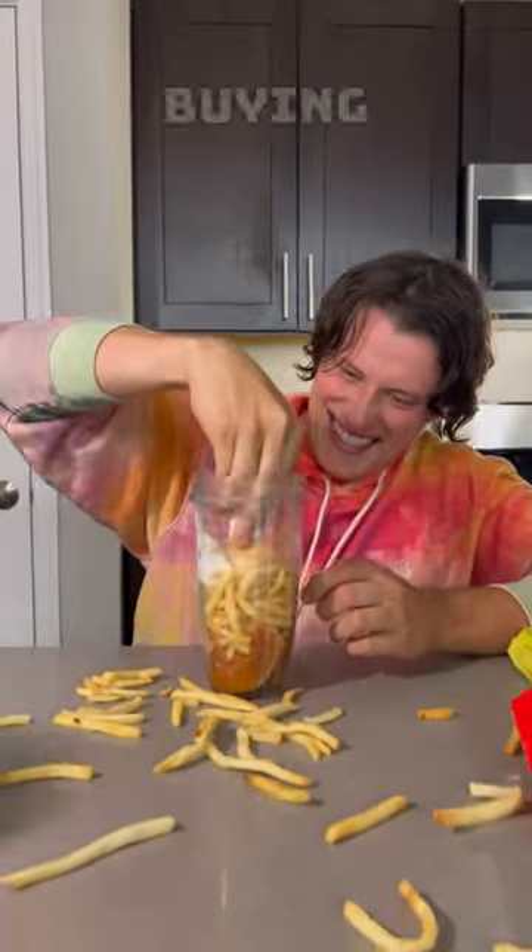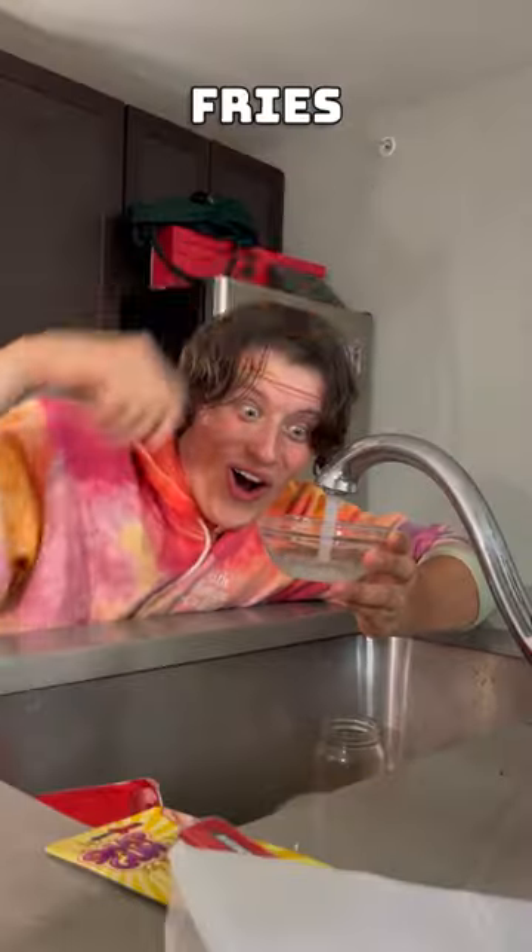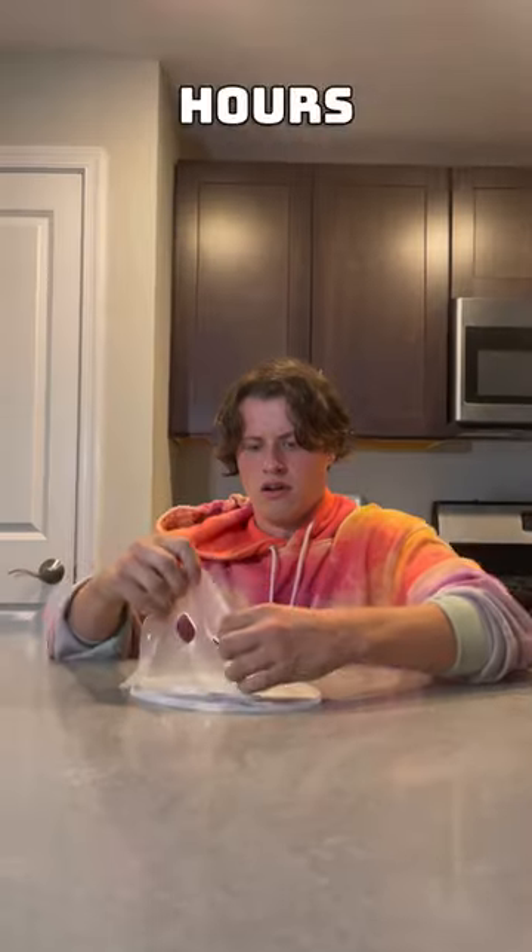McDonald's is way cheaper than buying fresh fruit and fresh vegetables. So I put a McDonald's burger, fries, and an ice cream into a blender and then I dumped that McDonald's smoothie into my face mask machine. After that, I poured it out onto the little face mask mat, and after a few hours in the fridge,